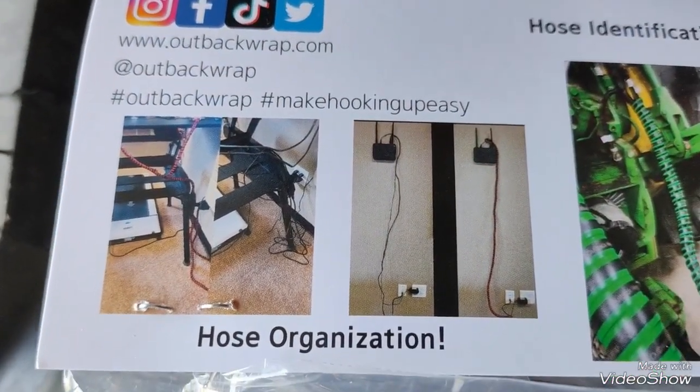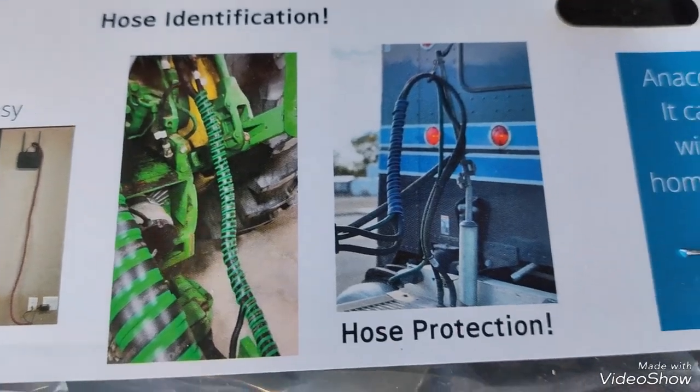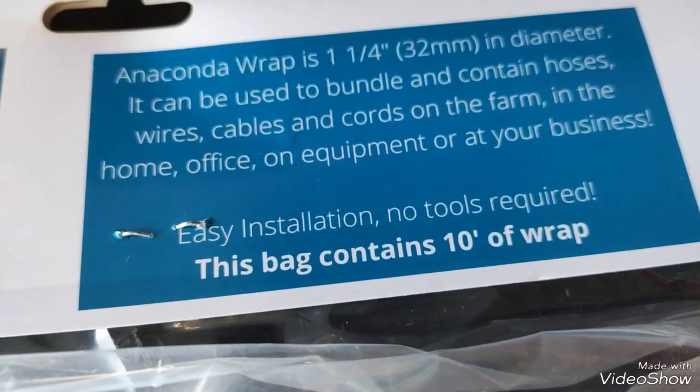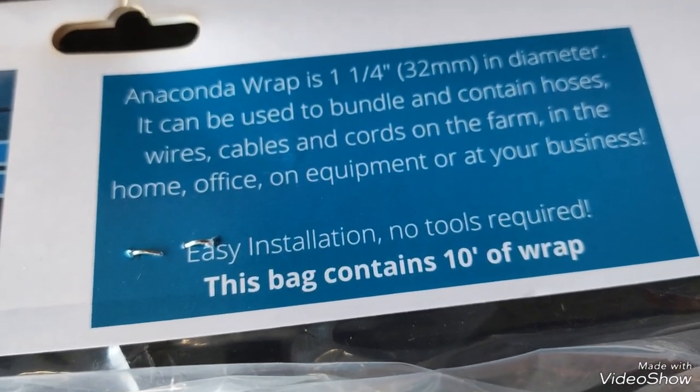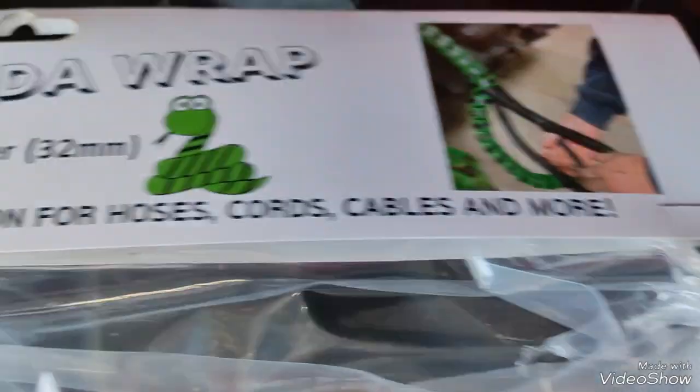Here's some more hose organization — wrapping and hose protection. No tools required. The pack contains 10 foot of wrap, which is an inch and one quarter in diameter.